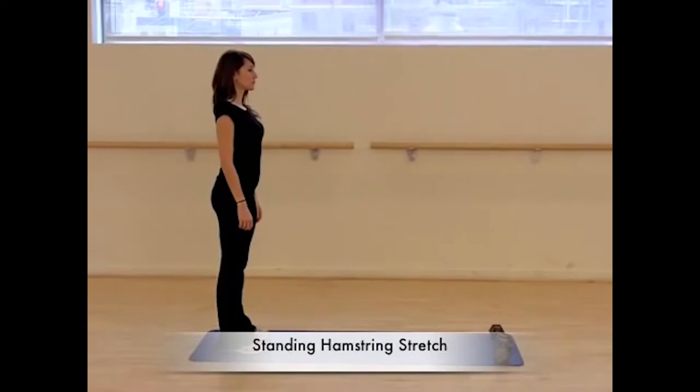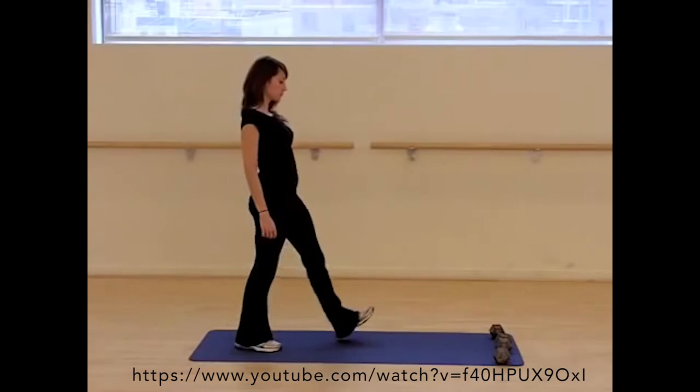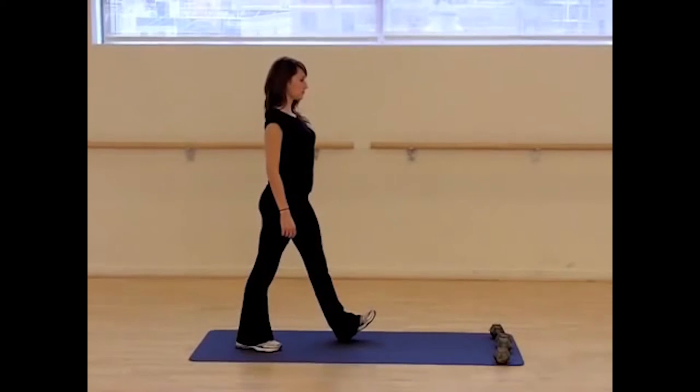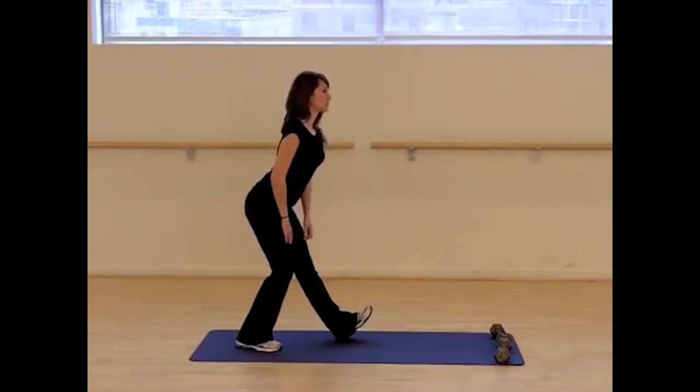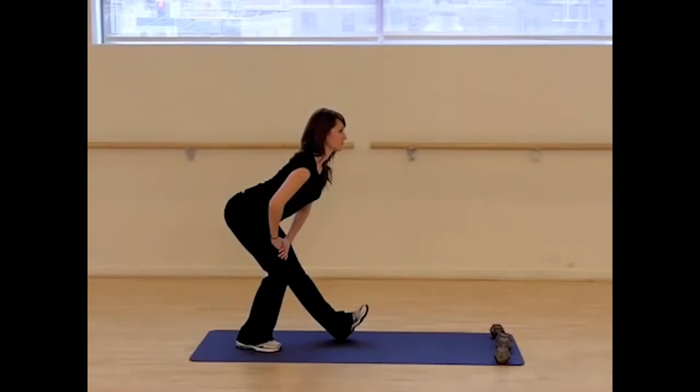Standing hamstring stretch — this will stretch your hamstring as well as incorporating balance. From a standing position, extend one leg out in front of you, heel on the floor and toe pointing up toward the ceiling. Bending your back leg, support both hands on the back knee and lower back through the hips, keeping your back flat. You'll feel the stretch in the back hamstring of the straight extended leg. Repeat with the other leg in front.